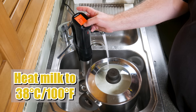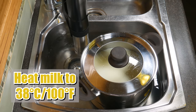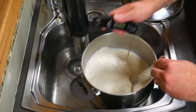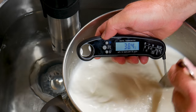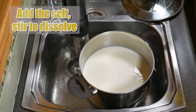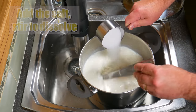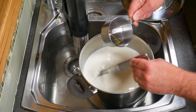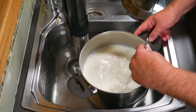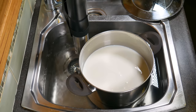Heat your milk to 38 degrees Celsius or 100 Fahrenheit. I'm filling up the sink with water to create a water bath. Once the milk is at temperature — just checking, there we go, 38, just a little bit over but that's okay — we're going to add the salt. It's two-thirds of a cup, and we're going to stir that in and dissolve it into the milk. This is where it differs greatly from feta. Stir the salt in until you can't feel any more coarse granules on the bottom of the pot. It didn't take long.